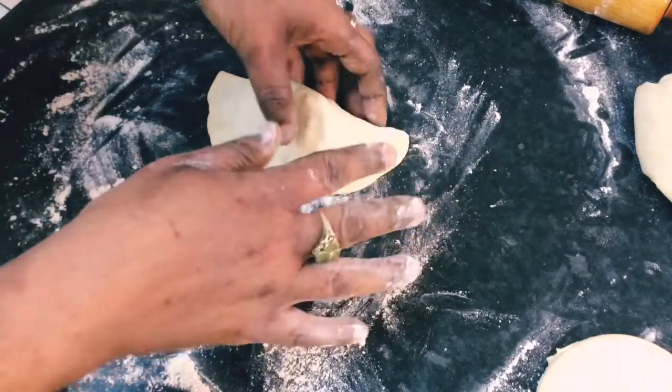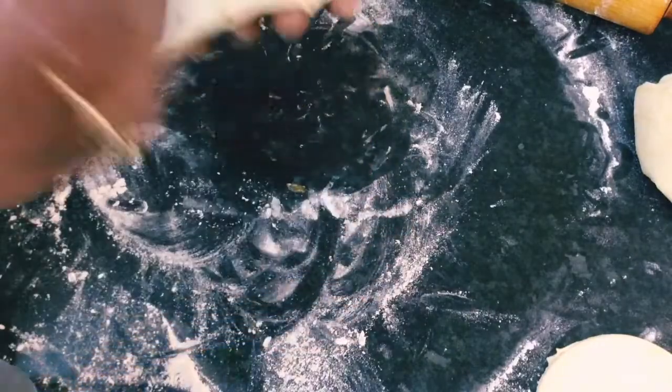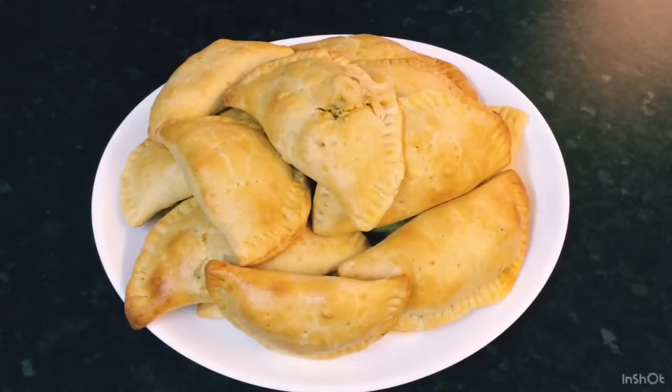Okay guys, this is the finished product of my chicken pies! If you like my video, please like, share, subscribe, and give me a thumbs up. Let me know your thoughts in the comments, stay tuned for more videos, and if you're new here please subscribe to my channel.